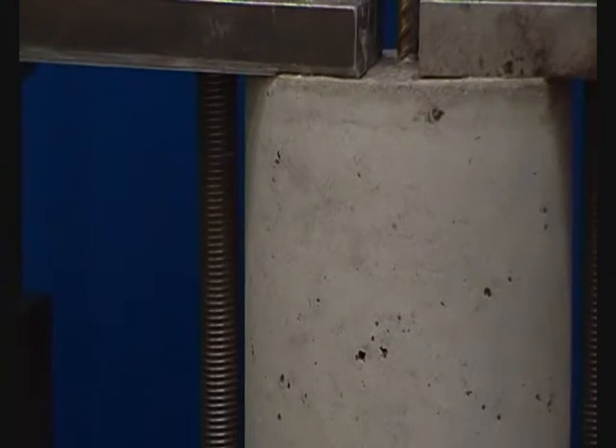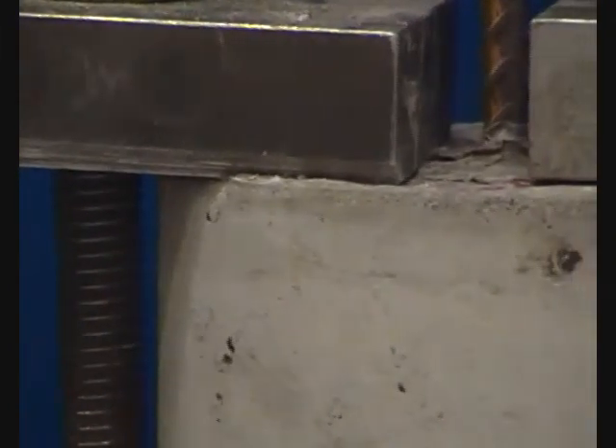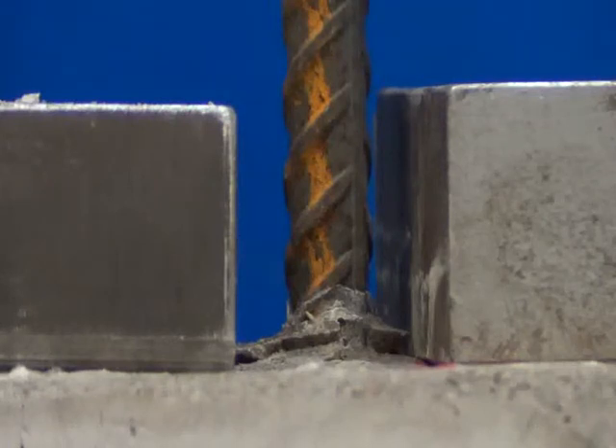These clips show some minor damage to the concrete through microcracking which occurred as the load was applied. During this experiment there was minimal movement that could be seen from the steel bar and as the load increased it appeared as though nothing was happening.